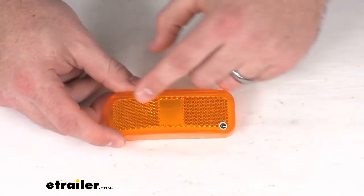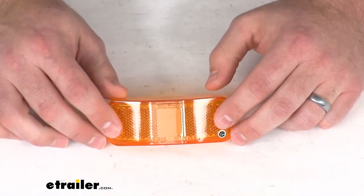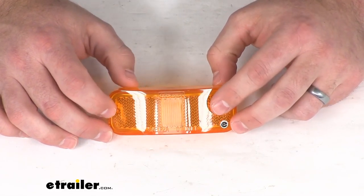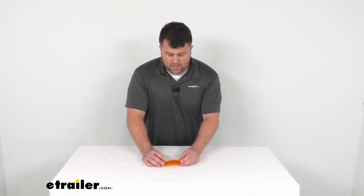This is a nice orange amber colored lens so it's going to give you a nice amber light on your trailer to make sure that everyone is aware of where you're at in those low light settings. That's going to complete our look for today. Again, I'm Michael with eTrailer.com. Thanks for watching.